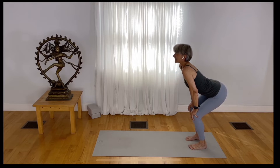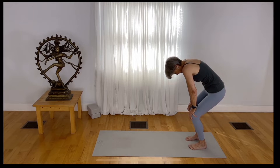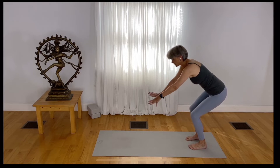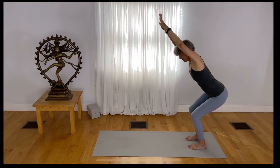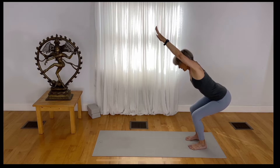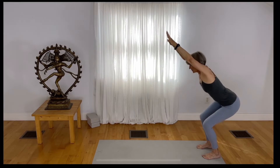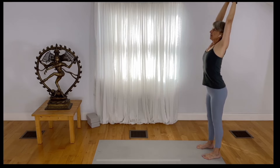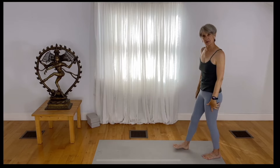Inhale, just get the spine to move nicely. Exhale. Now hook your thumbs, spread your fingers, as if you're going to take a dive. Draw your pelvis down. Root down to rise up. Release your hands and step to the top of the mat.